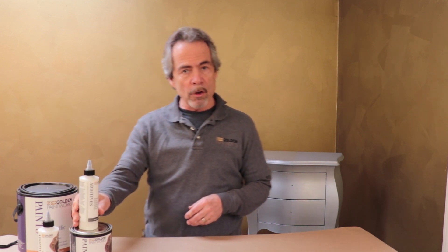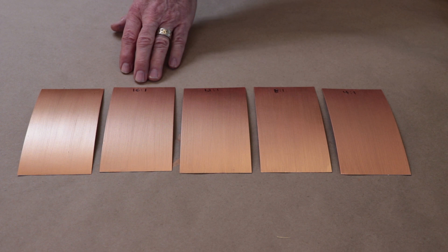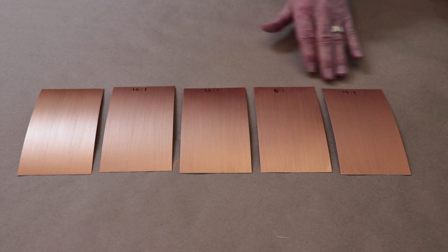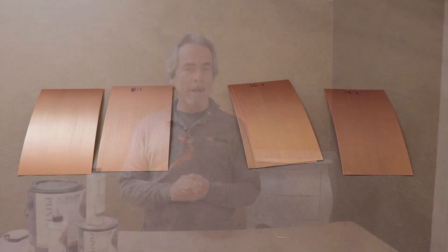In order to see how the different ratios look I have some examples here. Here's the full strength copper base paint. Here it is 16 to 1 — that's 16 parts paint to one part matting additive. Here's 12 to 1, 8 to 1, and finally 4 to 1. I find the 8 to 1 ratio finds that perfect sweet spot in between. It leaves the maximum amount of reflection with a minimum amount of shine.